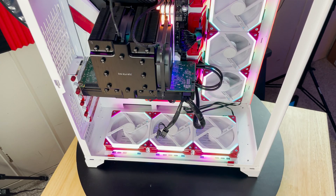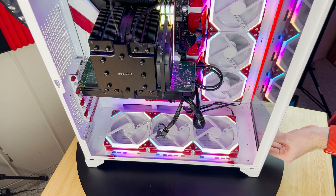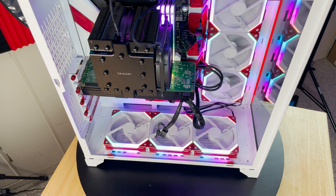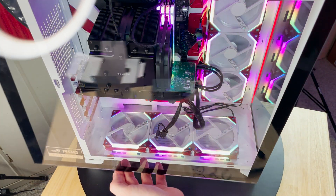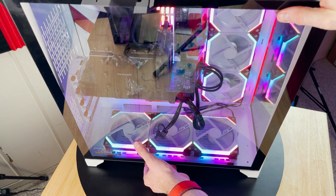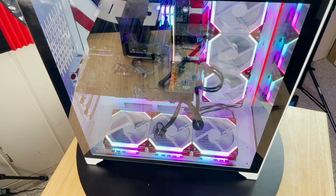The second issue is that this cooler blocks the RAM slots almost in their entirety. The first two slots are completely covered by the heat sink, and the third and fourth slots are covered by the fan itself. If you need to swap RAM or make any adjustments, you'll have to remove at least the fan assembly, if not the entire tower. This also means if you've paid for fancy RGB RAM like the Corsair Vengeance, you might not be able to see it as well.